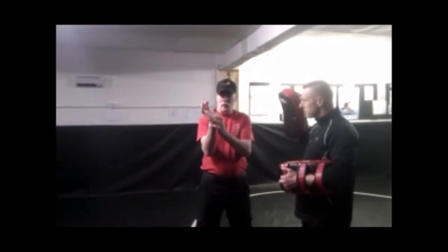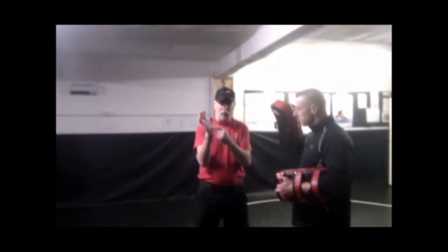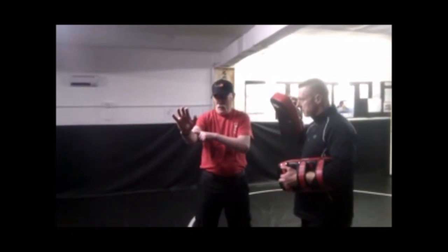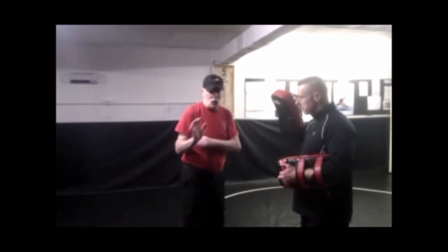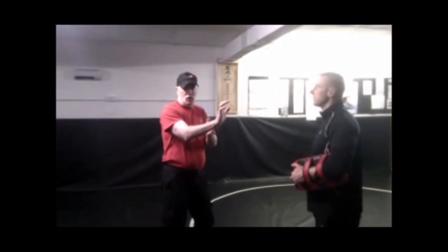The weapon — using a locked wrist — is mainly concentrated on the meat of the hand, with the power in a direct line along the arm. It's a piston, it's a straight strike. Put your power in a straight line.